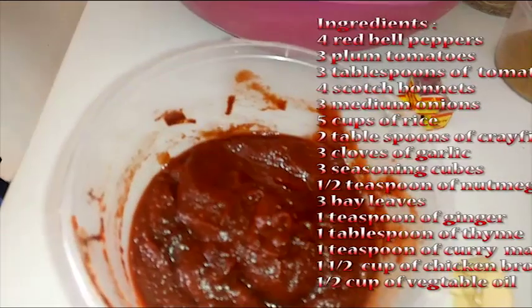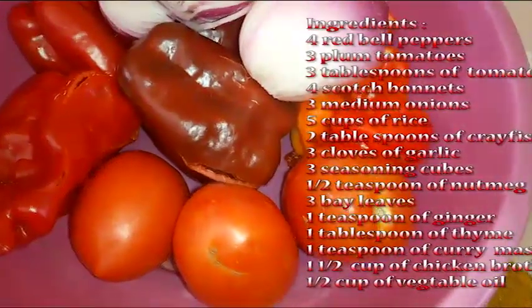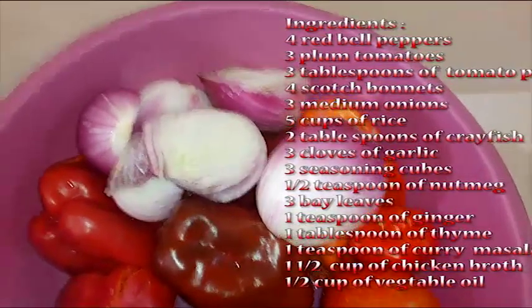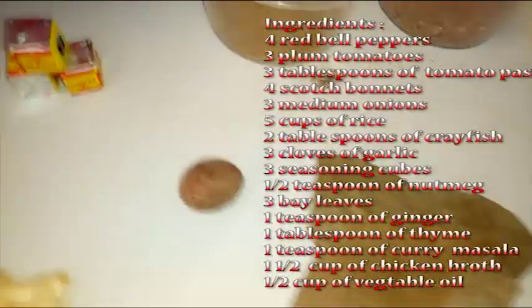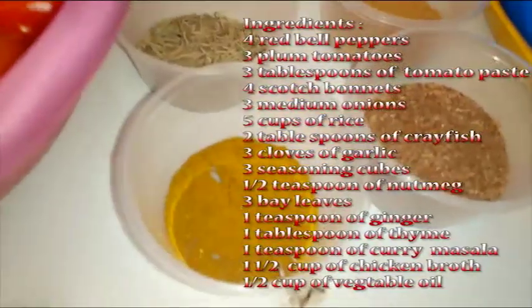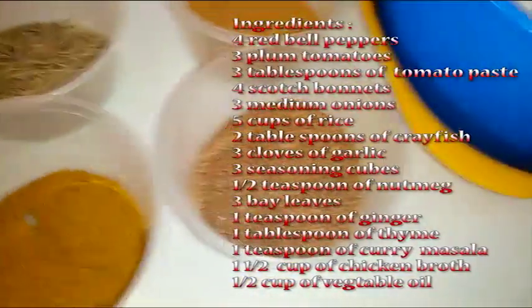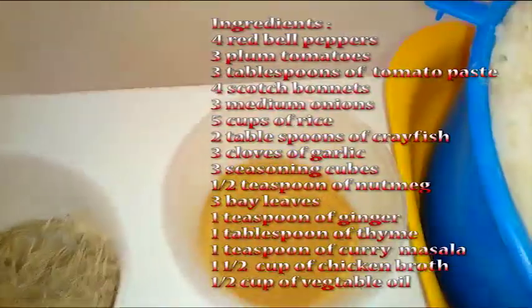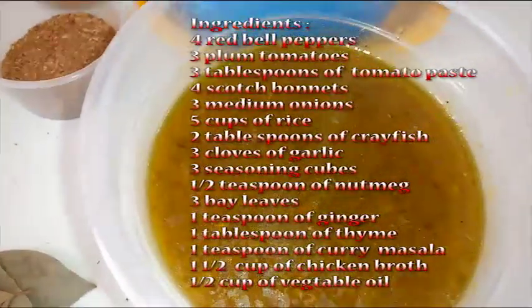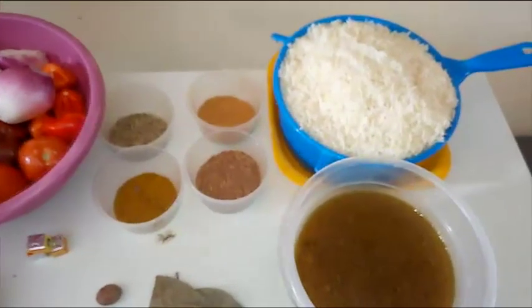Here I have some ingredients to prepare this Jollof rice. I'll be listing them right away: tomato paste, some fresh tomatoes, bell peppers, some onions, some garlic, bay leaves, nutmeg, seasoning cubes, curry, masala, ground crayfish, dried thyme, ground ginger, long grain rice, and chicken broth.